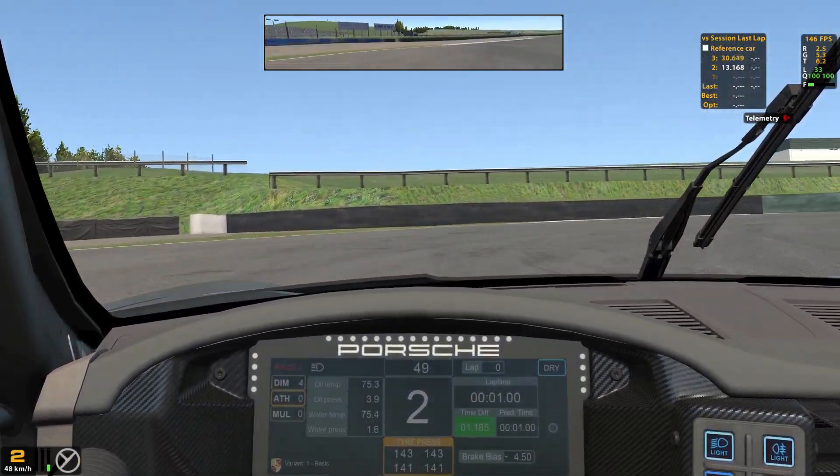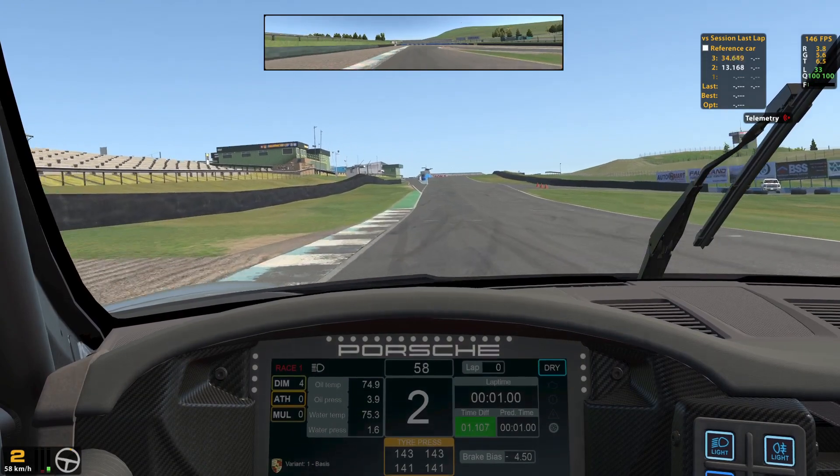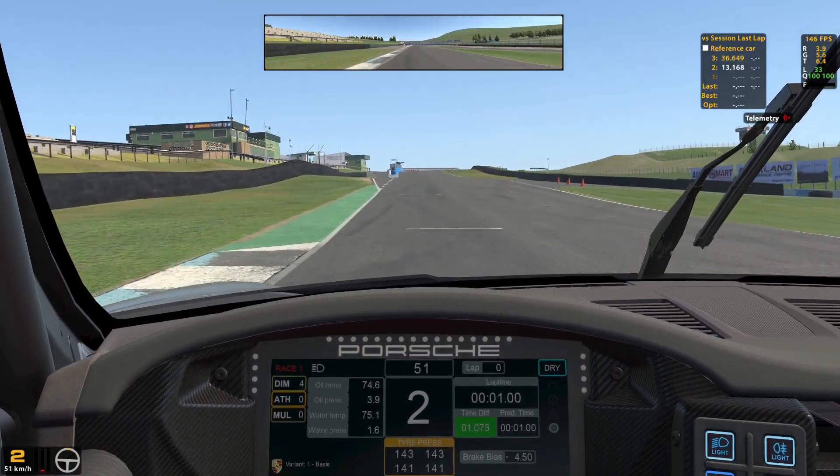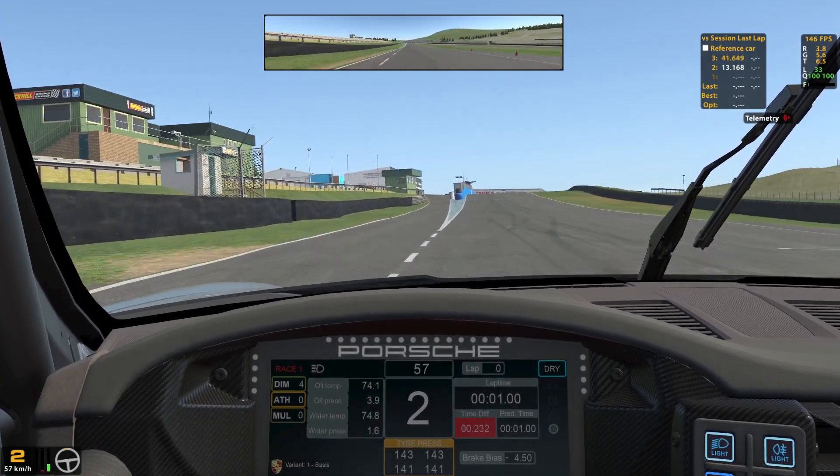I have almost 7000 iRating and I have started on pole on basically every race I do. This proves how useful this technique is and how big of an advantage you can get.